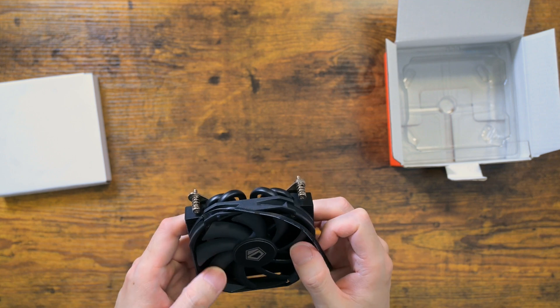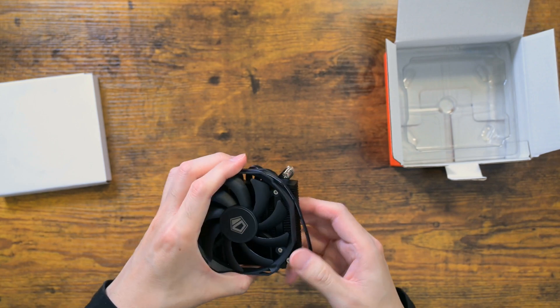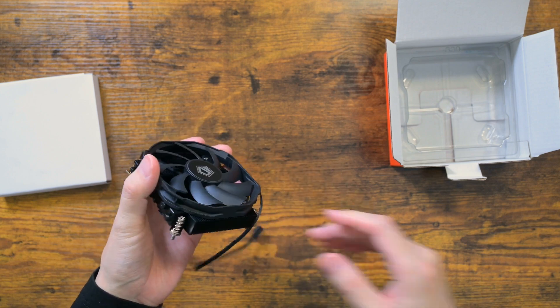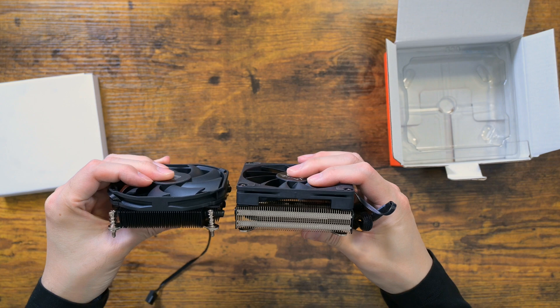I don't expect this cooler to be able to handle 120W TDP due to its size. Will it be able to handle 90W though? We will find out soon enough.